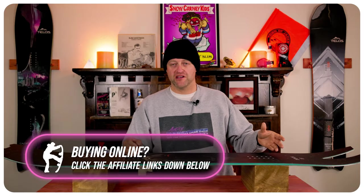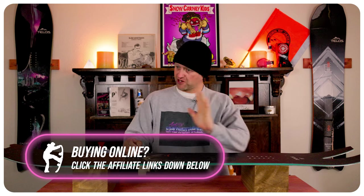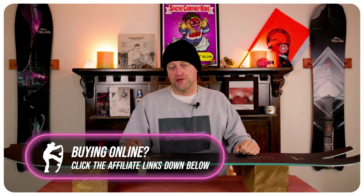On the tail, it's high speed wheelies for days. You lean back and you're just going to keep on going all the way through whatever is in your path. When it comes to carving, there's a consistency on this board that makes you feel like you've ridden it a hundred days, whether it's your first day or your hundredth.